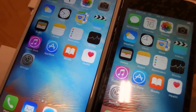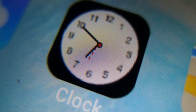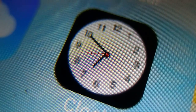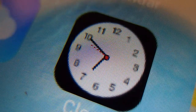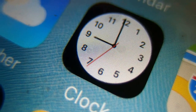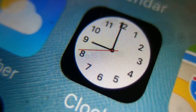Rule number three: the resolution of the display. Take a look at the icon of the clock because any type of iPhone is going to have one. The resolution of the display is very poor so the numbers are very hard to read and the second hand looks really crappy — you can notice how pixelated it is. Also the second hand is ticking, it's not moving constantly. In a real iPhone the resolution is much better, the numbers are very easy to read, and the second hand is moving constantly.